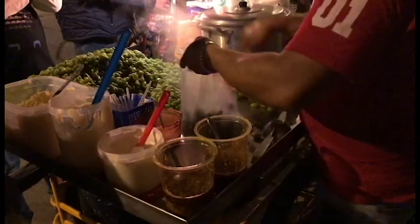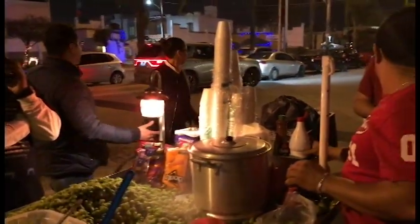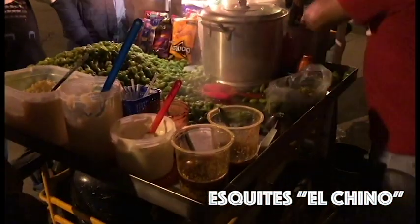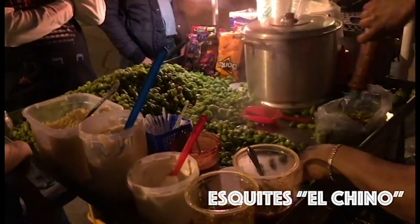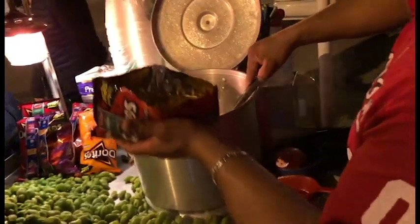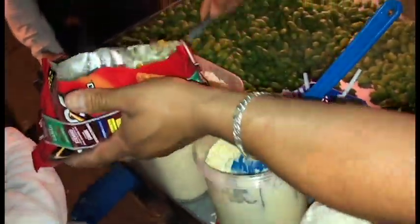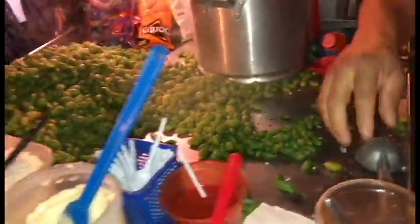They put chili, lemon, and a lot of stuff. Let's see. Chile — picosito, picoso.